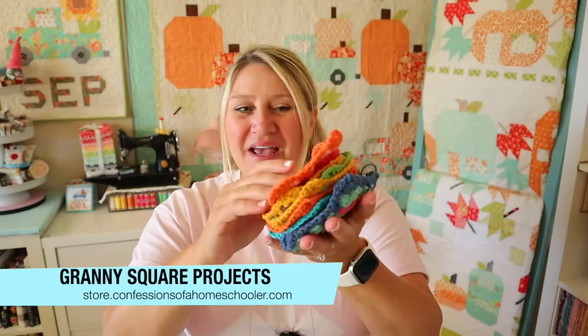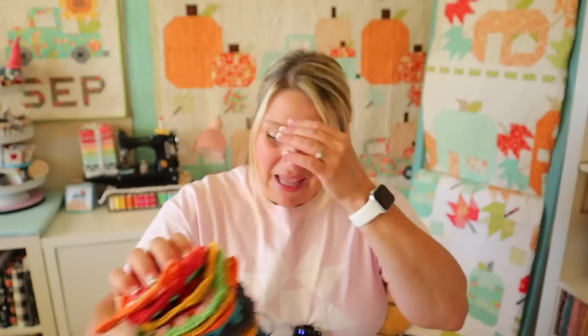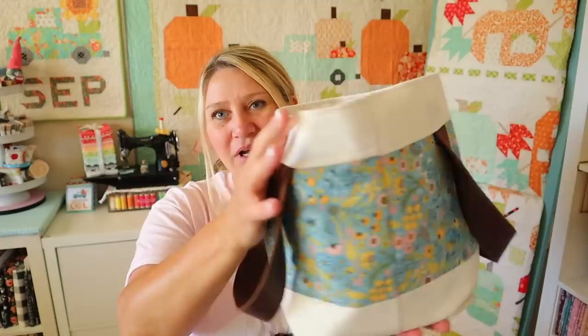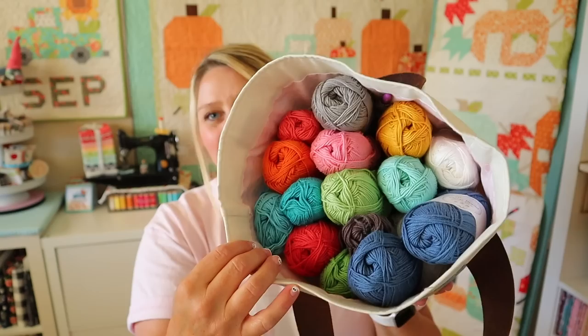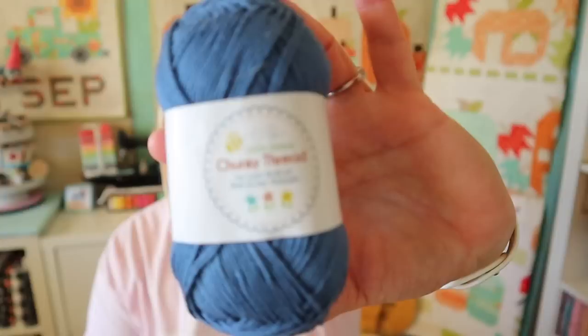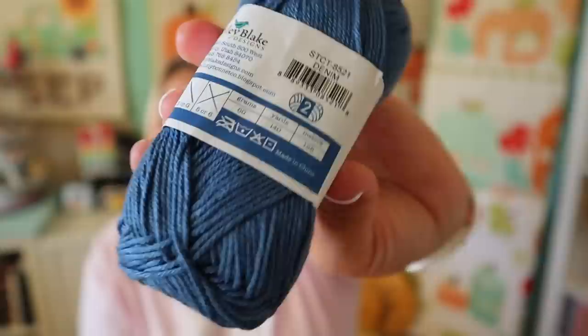I'm still knee-deep in making granny squares and just having so much fun. I sit down whenever I have time — watching TV or whatever — and make granny squares. I have a whole pile going in my Amalfi tote, which is a free tutorial on my channel. I just got a new denim color so I'm having fun adding that in. All of this yarn is Chunky Thread by Lori Holt from Fat Quarter Shop. The skeins are really tiny — they fit right in my hand — and they're a size 2 weight, thinner than I expected.